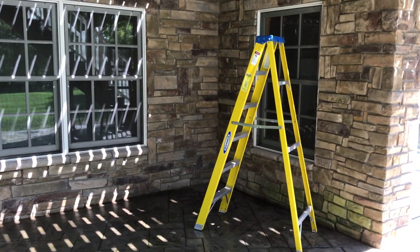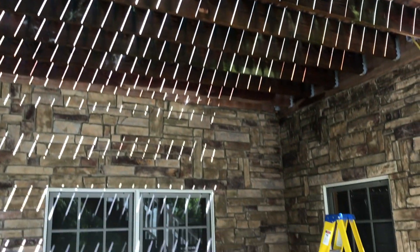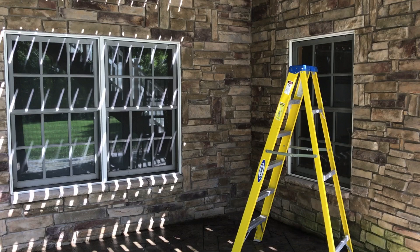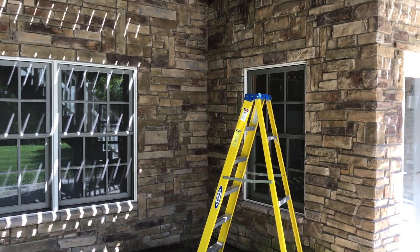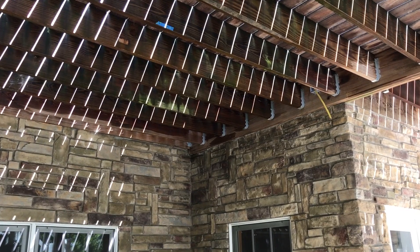Hello YouTubers. We're outside on a basement patio under a deck, getting ready to hang a ceiling fan. There used to be a ceiling fan here but I had to take it down because it was not wired correctly — it was wired with 14 gauge wire on a 20 amp breaker. So we're going to do this properly with the appropriate exterior fan-rated materials.